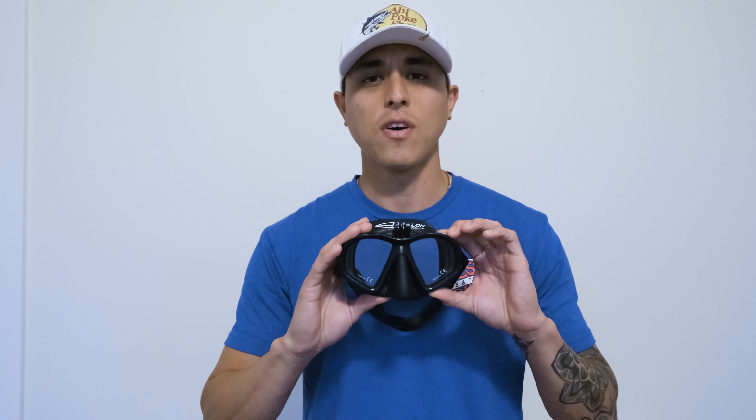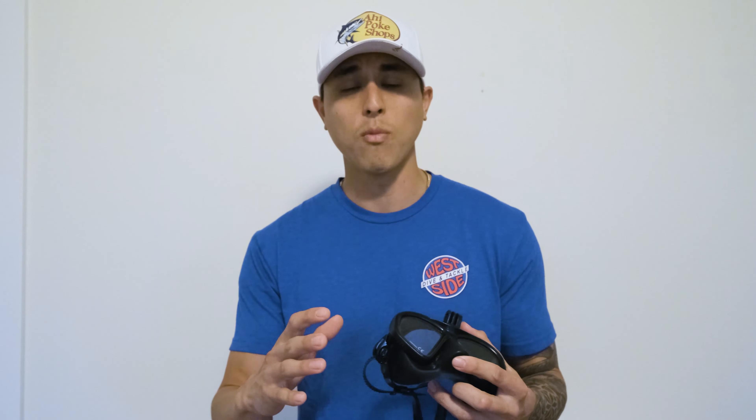Aaron with Westside Dive here. Today we're going to cover another one of the basics for beginning freedivers or spearfishers. We've covered it before in previous videos but we've had a lot of questions on Instagram, Facebook, and YouTube. People are wondering how exactly to keep your mask from fogging up because they've used some methods they read about online but weren't exactly sure how to apply them. So that's what we're going to show you in more detail.